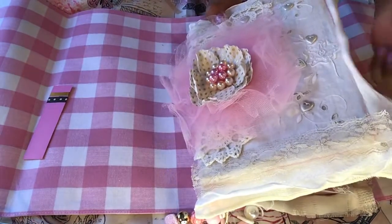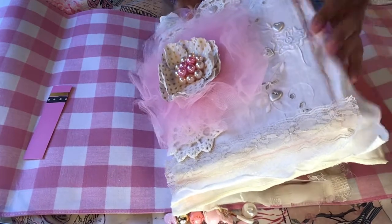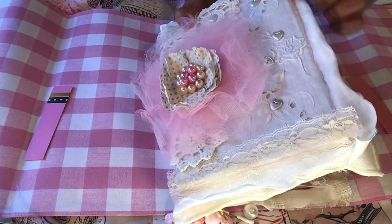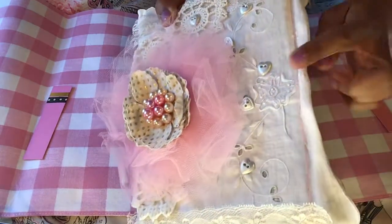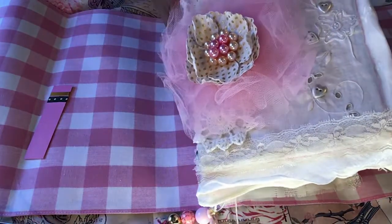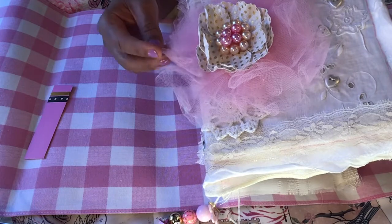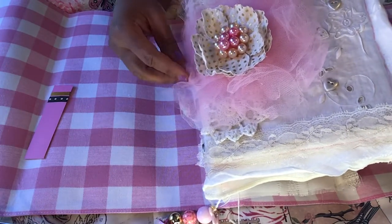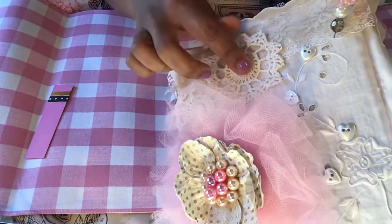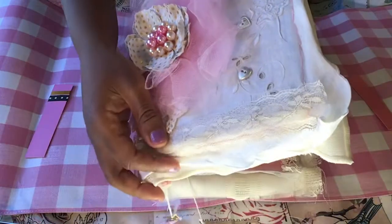This is a shabby chic, of course. I actually sewed this whole thing by hand. I'm not the best sewer — I just started doing this. I did a backstitch here along the corners and sides, all around. And I made this big beautiful bow from some tulle, some pearls, and some material. I attached some appliques with some buttons, and I also put some buttons along the front, trimmed in lace.